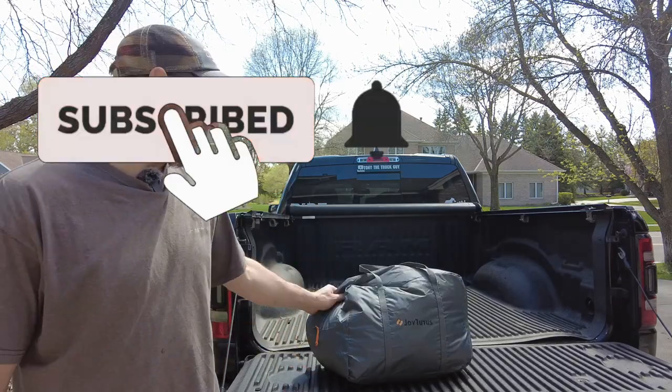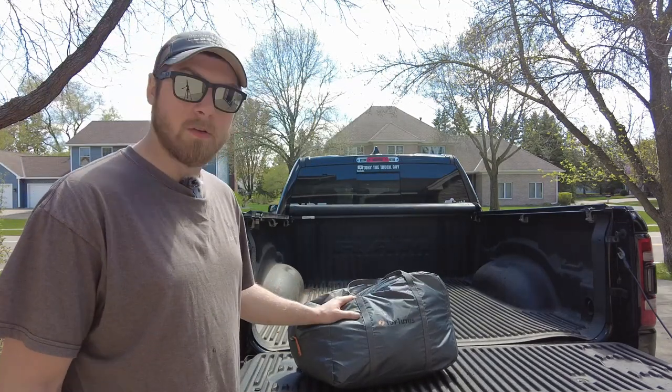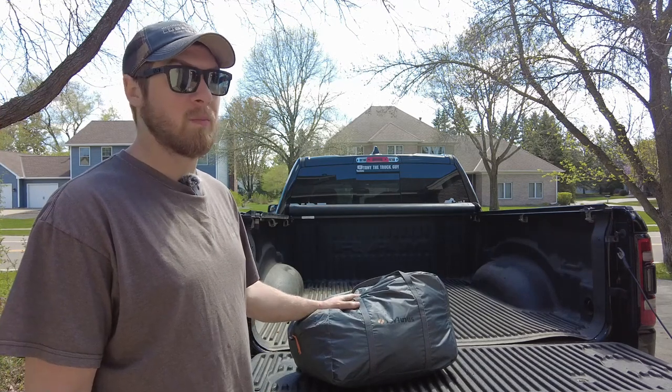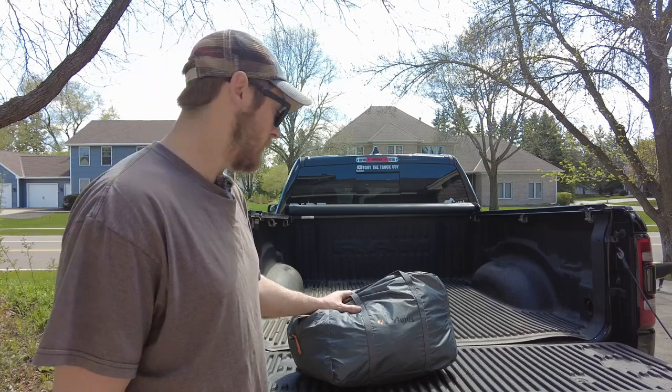What's going on everyone? Today we're going to be installing, reviewing, and assembling the Joy Tutus truck bed tent. This is a universal truck bed tent, but I will be installing it on my 2019 Ram 1500 today.